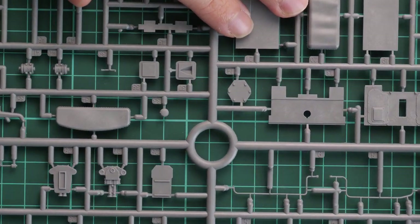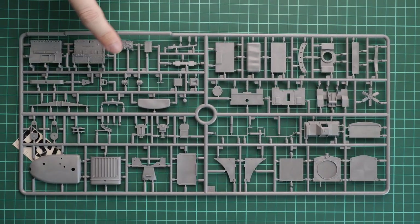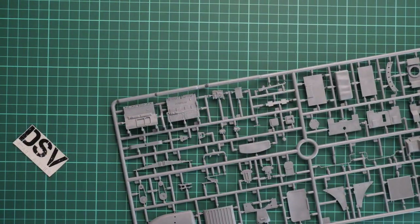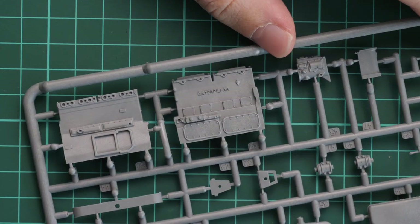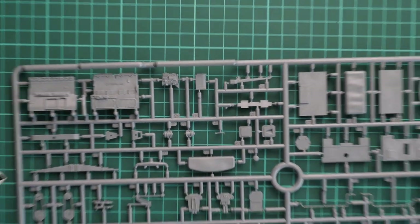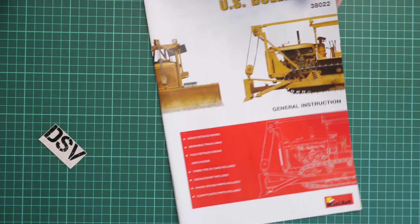The last gray plastic sprue is large and includes engine parts and parts for the engine bonnet. The engine is particularly impressive, featuring really detailed molded-in details. I recommend investing time in weathering and painting this part, and considering how to expose the engine on the finished model — it will be worth it.